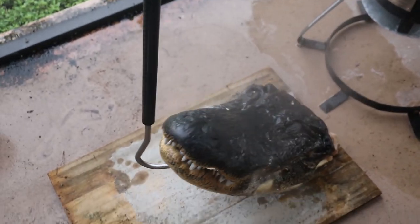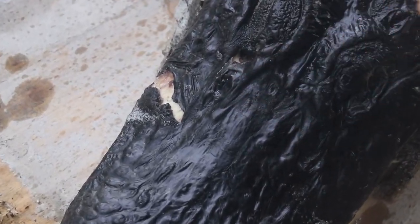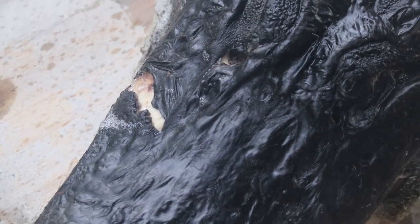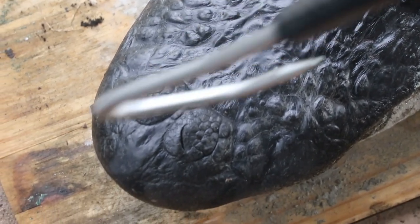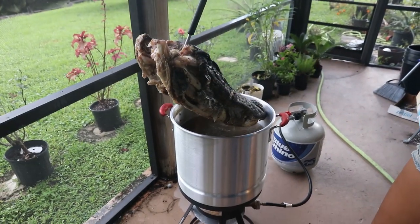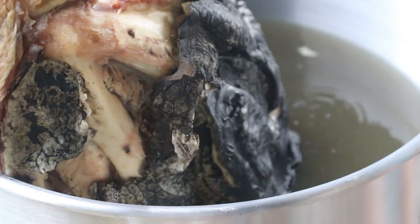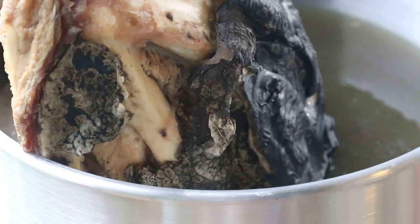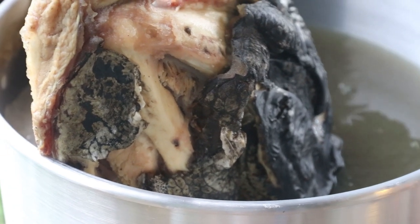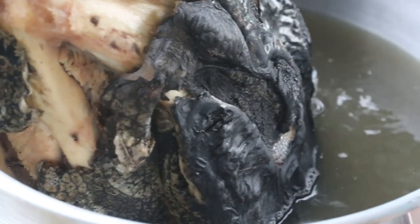I put him down right here and you can see that skin separating, which means it's ready to get power washed. But I need to flip it around and cook the other side, so that's what I'm going to do now, then we'll let it cook a little longer and pull it out for power washing. Just like a fish — as soon as you start to see the skull and the skin separate, same as when a fish is done cooking, it's ready to be power washed. We just have to get the other side.